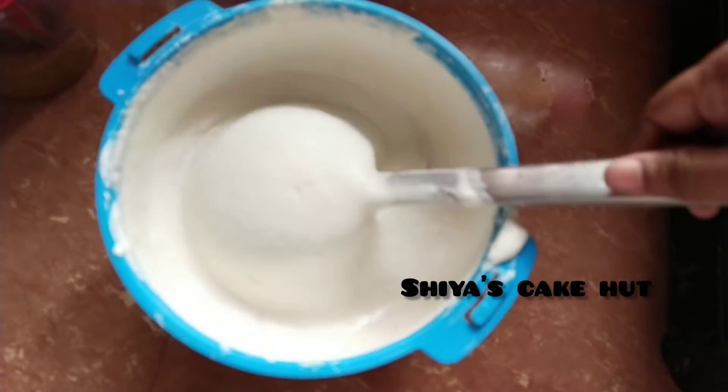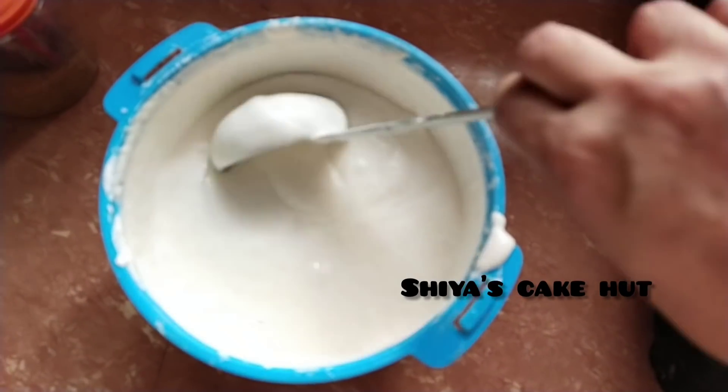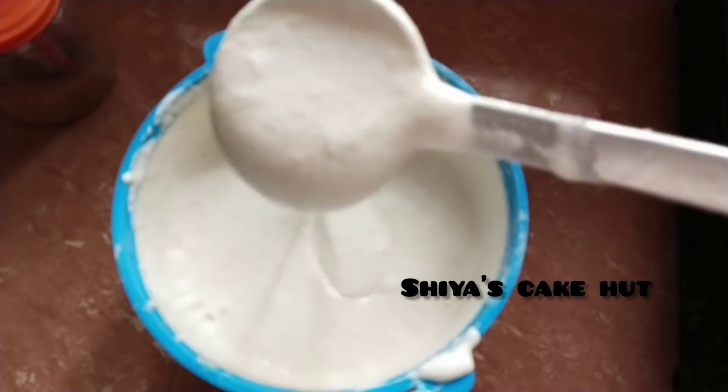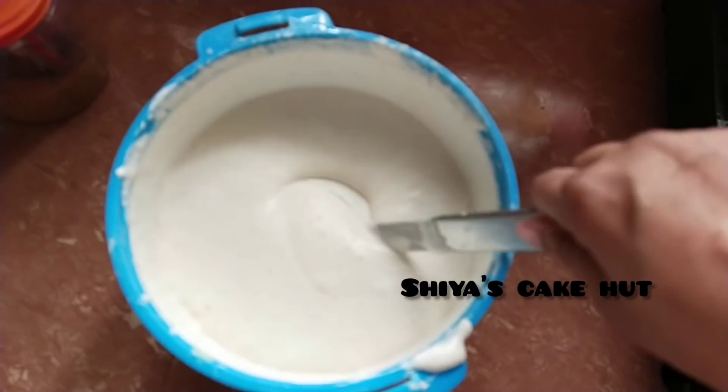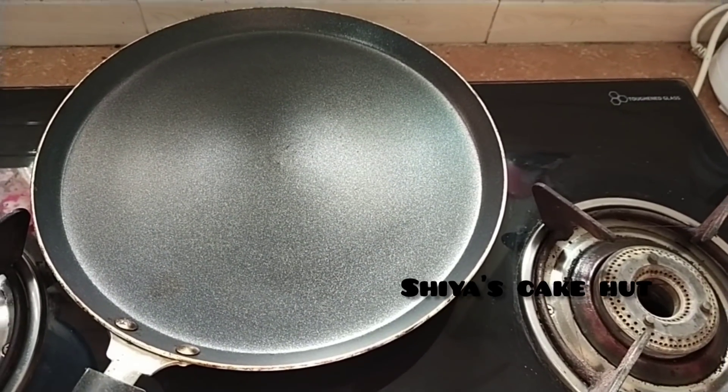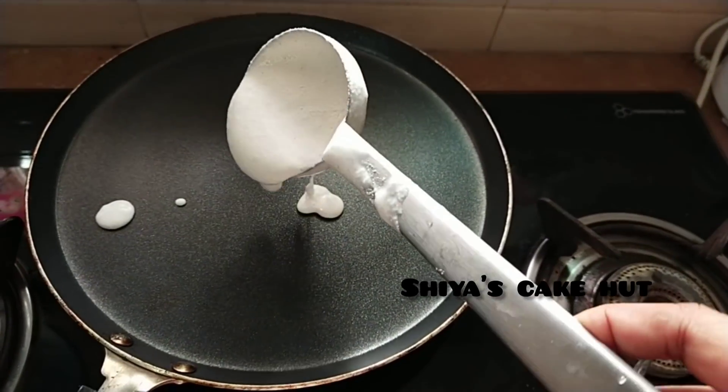Put the syrup in the pot and add the syrup in the pot. This is the amount of syrup to the pot.